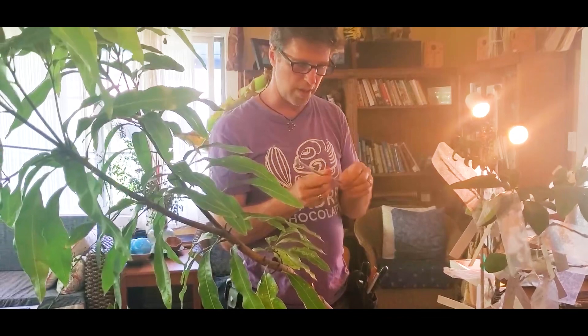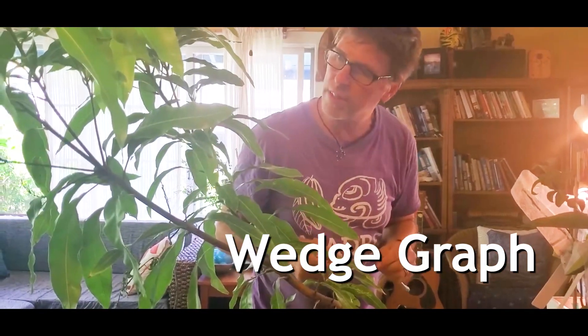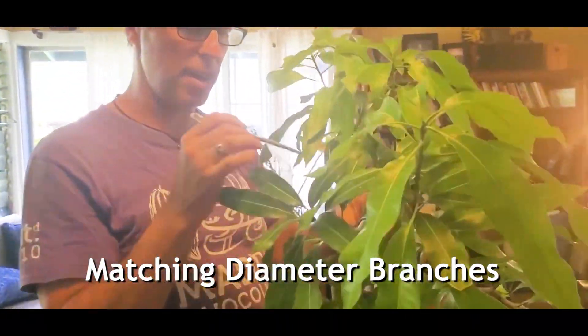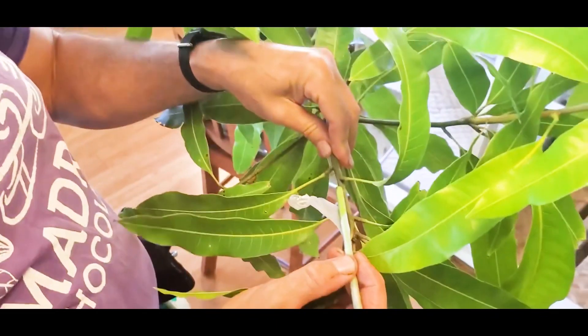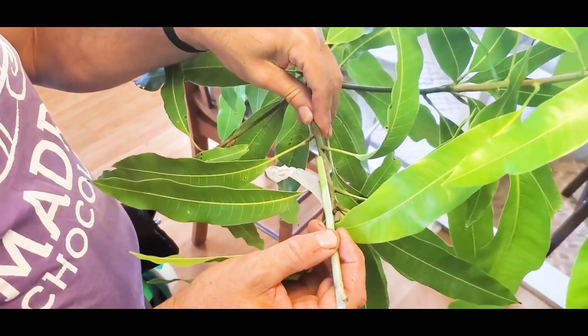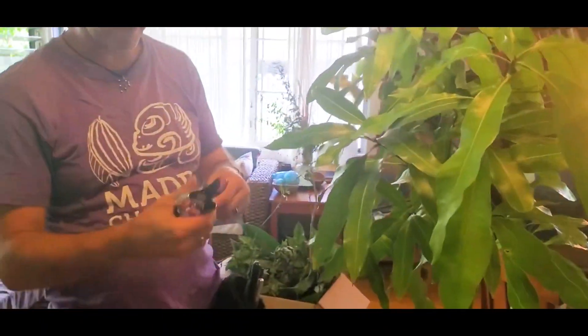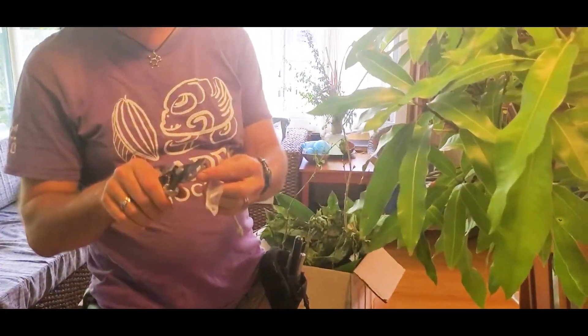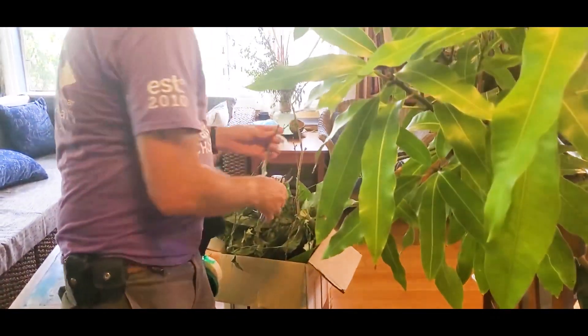The most common kind of graft is called a wedge or cleft graft. For this you need matching-diameter branches, so I'm going to come in here and see where they are the same diameter. That looks pretty good. I want to clip off the end of this branch so I have fresh wood that I'm grafting onto.